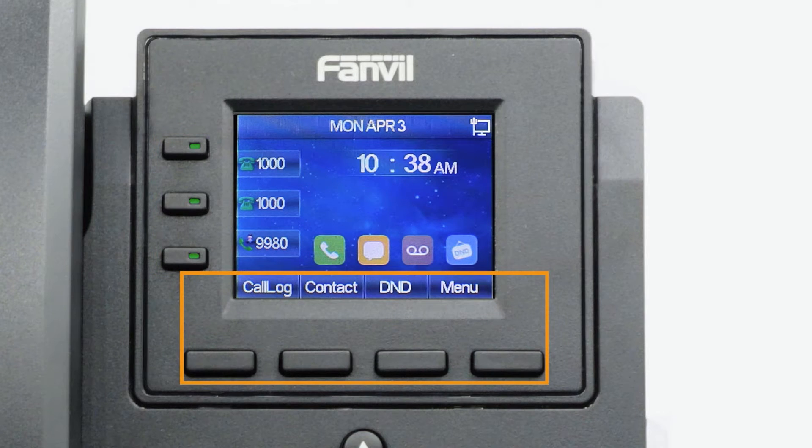The buttons below the screen are your soft keys. These buttons will change depending on the current activity of the phone. When idle, you have direct access to functions like call history, your phone directory, or toggling do not disturb.